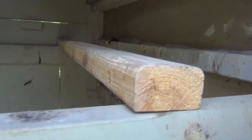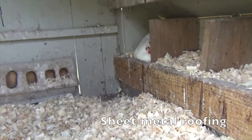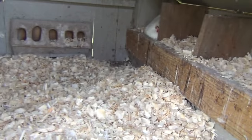The perch is about three feet from the bottom. This coop is about four feet long by three feet wide, so it's a pretty small coop. And there are the three nesting boxes you can see from the inside.